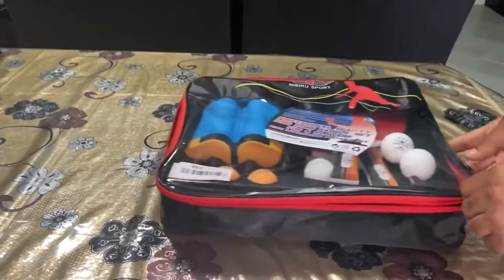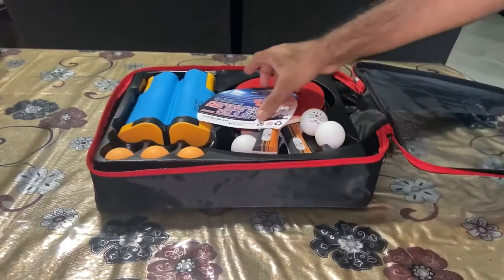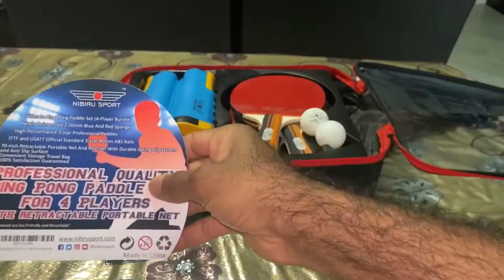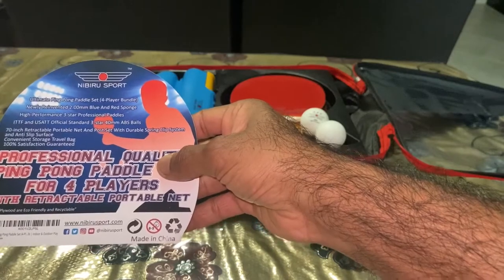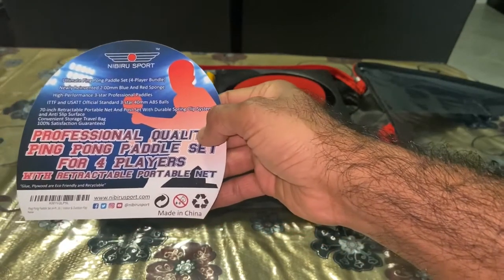As you open it, there's a small note that talks about the specs: 17-inch retractable portable net and post set with durable spring clip system, anti-slip surface, and so on.